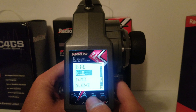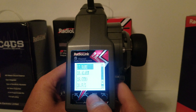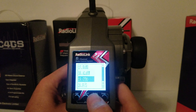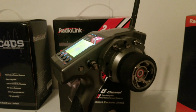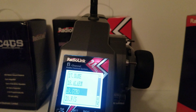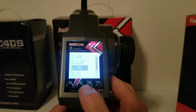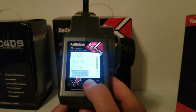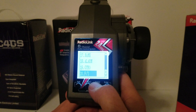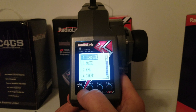You've got acceleration, idle up for all you guys that run nitro and gas RCs, sub trim, reverse, dual rate. I'm not sure what ATL is. There's pre-mix, your auxiliary channel, name, alarm, and gyro — which is just like the RC4GS that I recently reviewed, it's got an amazing gyro in it. There's also FFS; I'm not real sure what that is, I'll have to look in the book. And of course just reset to default.